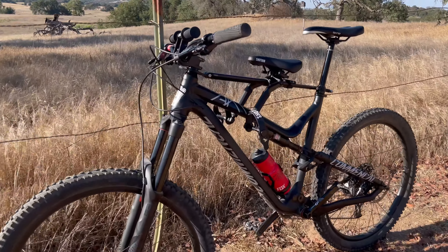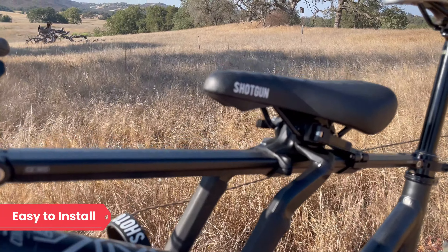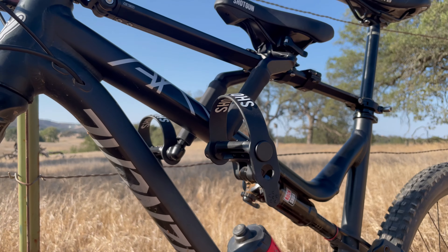Setting up the Kids Ride Shotgun Pro seat is easy for any novice or experienced bike rider. The seat comes with a slotted headset spacer that houses the front clamp of the seat. Once this is installed, the seat can be installed on the bike. The main arm can be adjusted to fit various frame sizes, and the rear clamp is then mounted on the seat post.